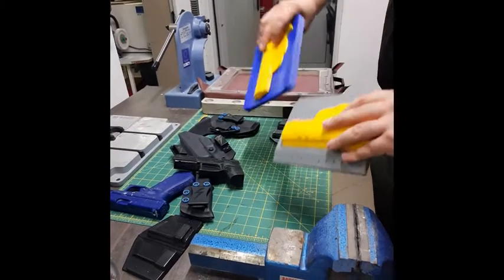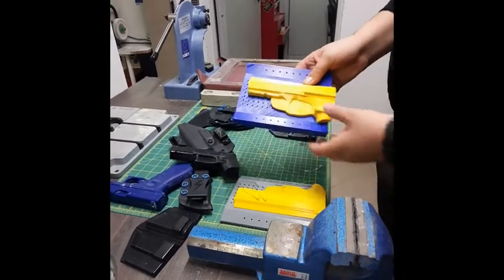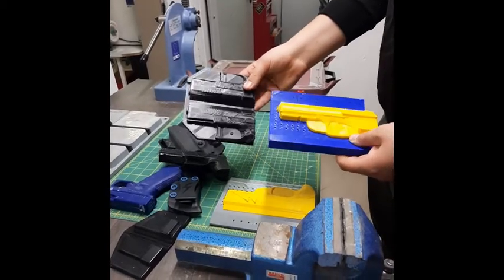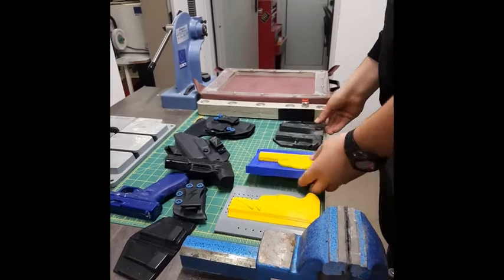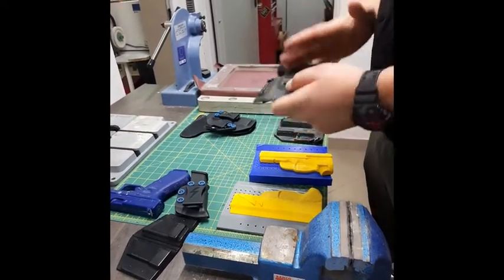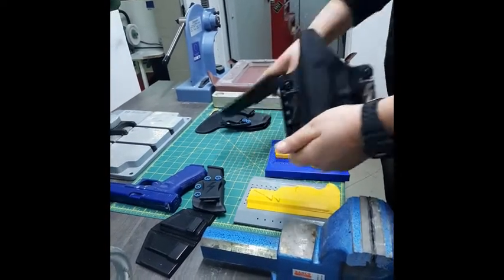This is what an OWB holster mold looks like. Here we have one model of OWB holster for Zbrook. As you can see, Kydex is a great material and we have one good holster.